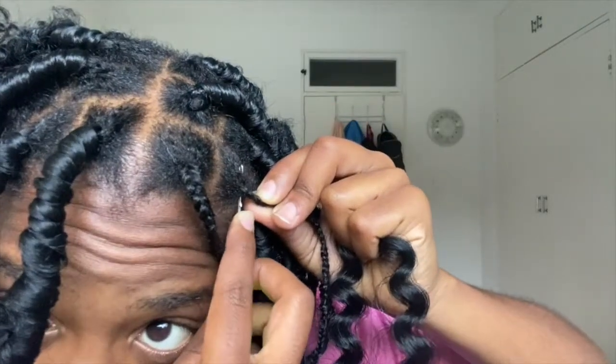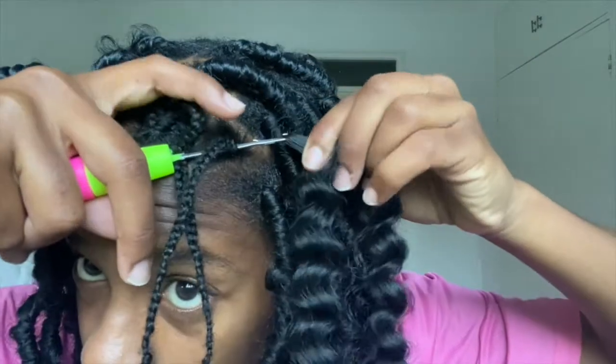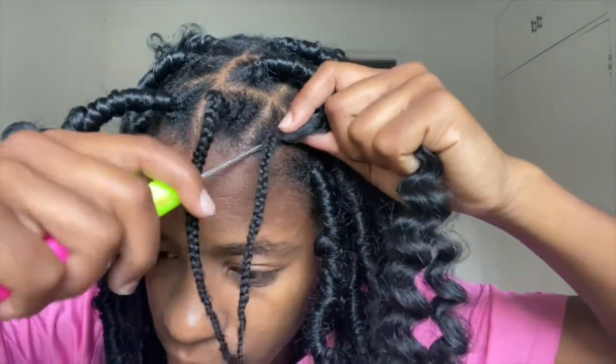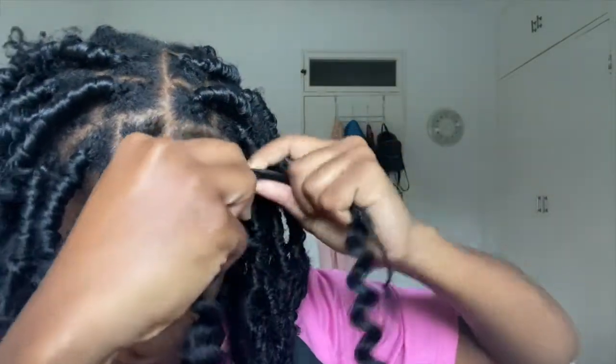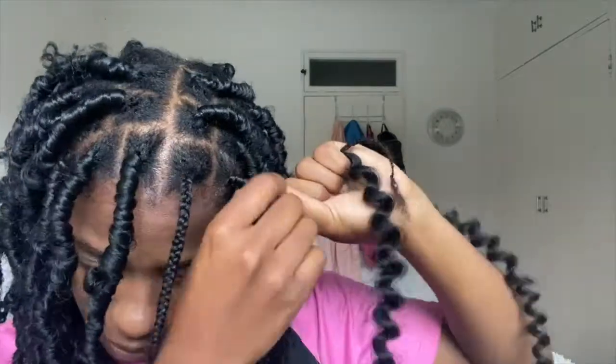To achieve the more distressed looking locks — which is pretty much what makes the butterfly lock so unique — when you are wrapping it you are able to do it untidily however you want to. That is how you create those loops and the very fuzzy distressed looking locks that defines the hairstyle. The first three wraps will be nice and tight just so that the lock can hold and doesn't fall apart, and as I'm wrapping it downwards I then start to do the untidy look, making loops and making it not as tight as the beginning.